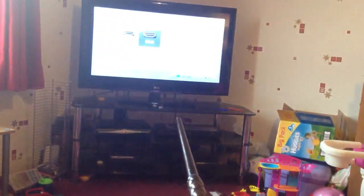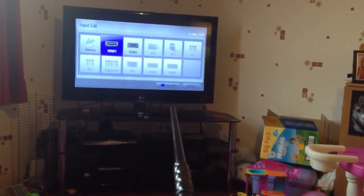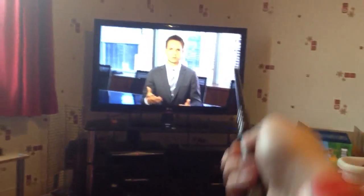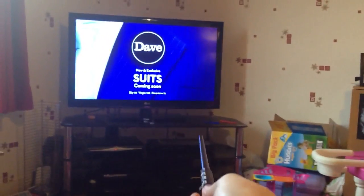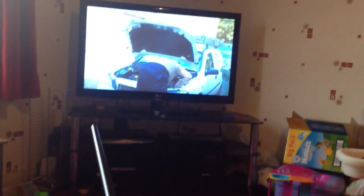So yeah, that's a little demonstration, and I'll just turn the channel back again once it comes back on. I've not tried it with the Sky Remote yet — I've only used it for the default TV remote that came with the TV.